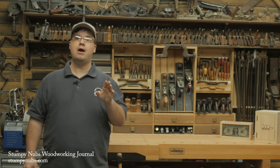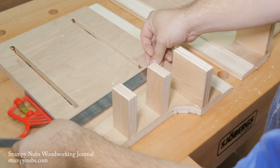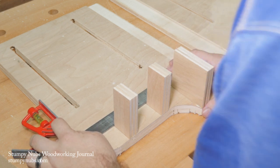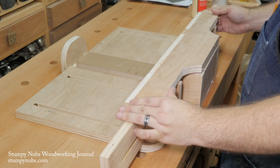Now let me show you how to use these adjustable runners to square up a table saw sled. If you've built one of my three table saw sled designs, you already know how important it is to square everything up as you build. If you start with a square base and build the fence parallel to the back edge, then the fence will also be perpendicular to the right side of the sled — and we're going to use that to our advantage when we attach the runner.